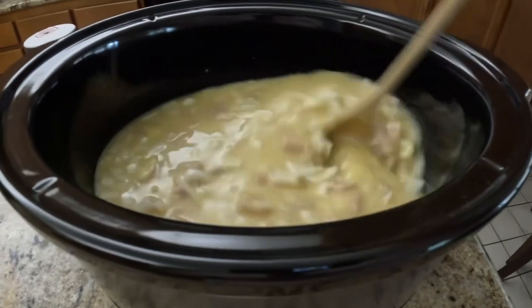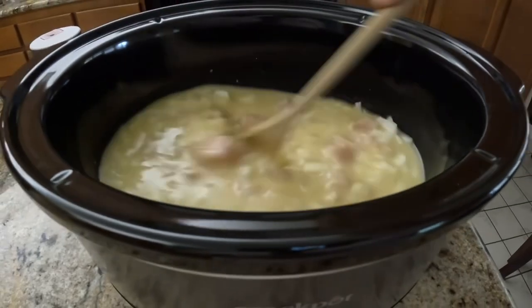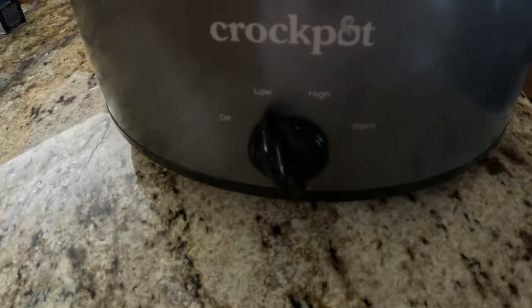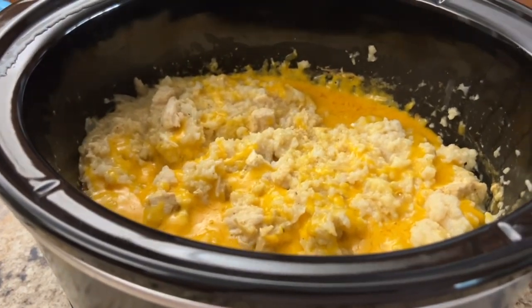Got to make sure all the spices are mixed in, and then I'm going to go ahead and set it to low and check it in five hours. This is what it turned out like. Looks delicious.